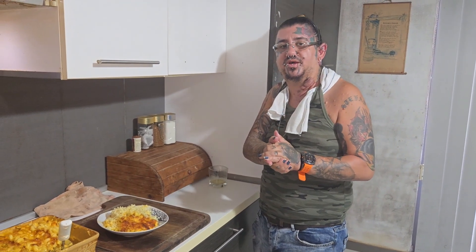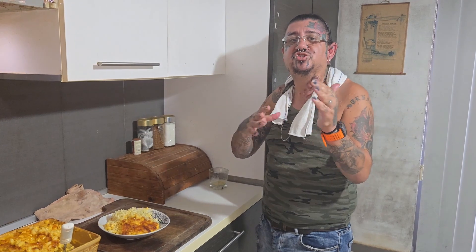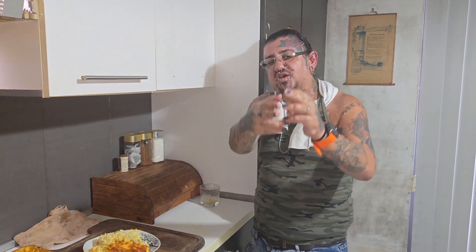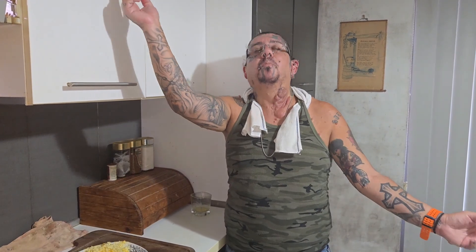Yeah my boys, I hope you enjoyed this video — that was some mac and cheese pasta. Hit that like button, subscribe if you're new, and hit the notification button so you don't miss any of my videos. Comment below what I should cook next, and share my video to help your boy out. Thanks for watching. It's your boy XC in Mexico — I'm out. Peace. Buon appetito, bitch.